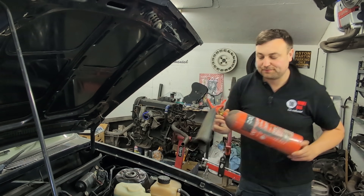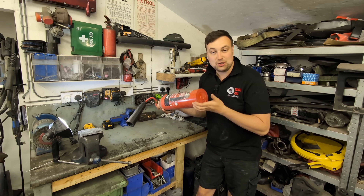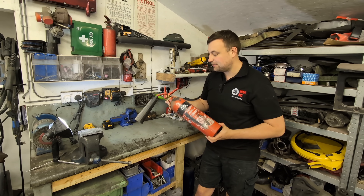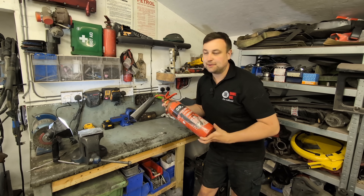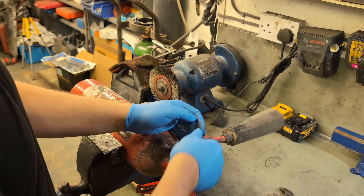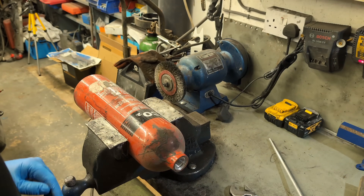This is a CO2 fire extinguisher, but more importantly it's aluminium and it's a good shape. My plan is to graft this onto the standard inlet manifold for the C20LET engine, which will hopefully allow me to make a bit more power. First things first, I need to strip it down and see what I'm working with. I'll start by taking the valve out - it just unscrews - then I'll put the unwanted parts in the bin.